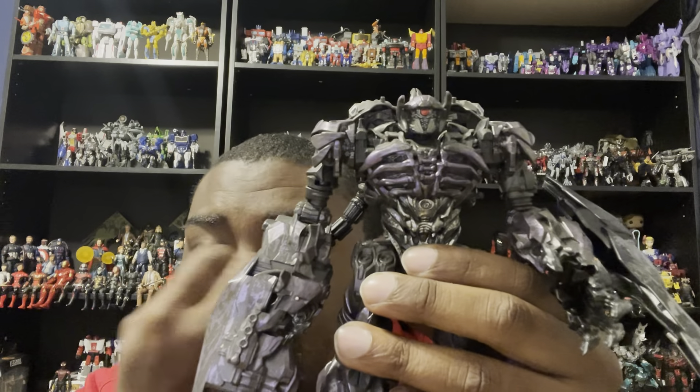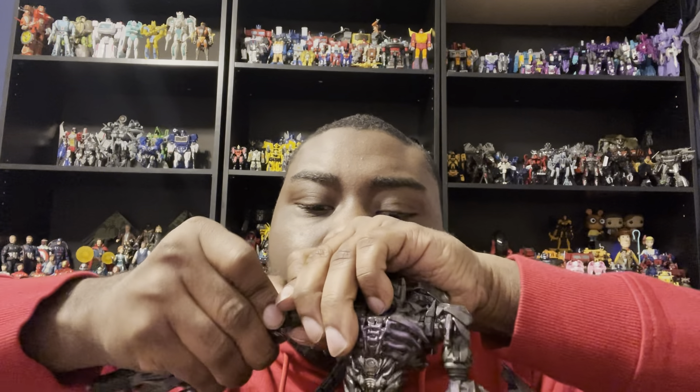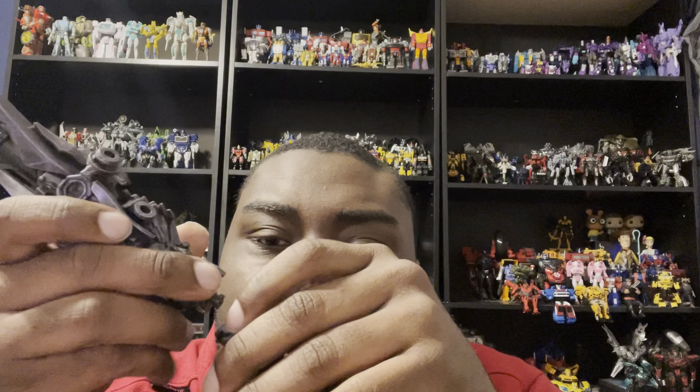To get Shockwave upgraded, I'm going to start with the arm cannon first. What you want to do is go ahead and gently take this out — there we go. Then you want to wiggle the old arm cannon out. Now we bring in the new arm cannon.